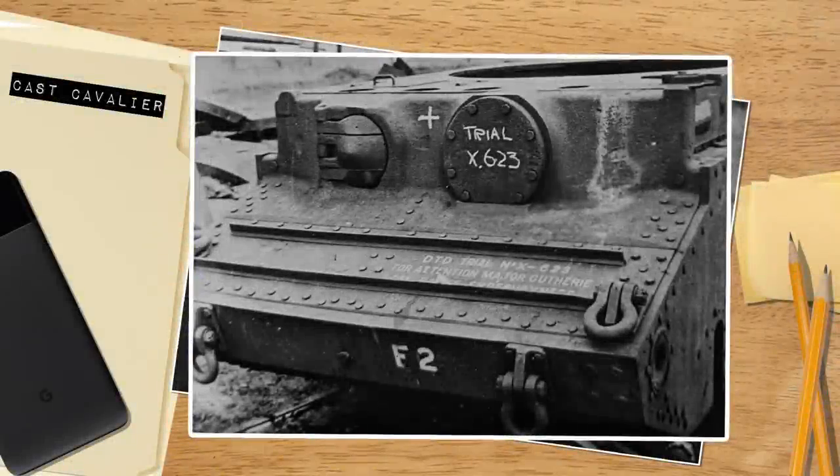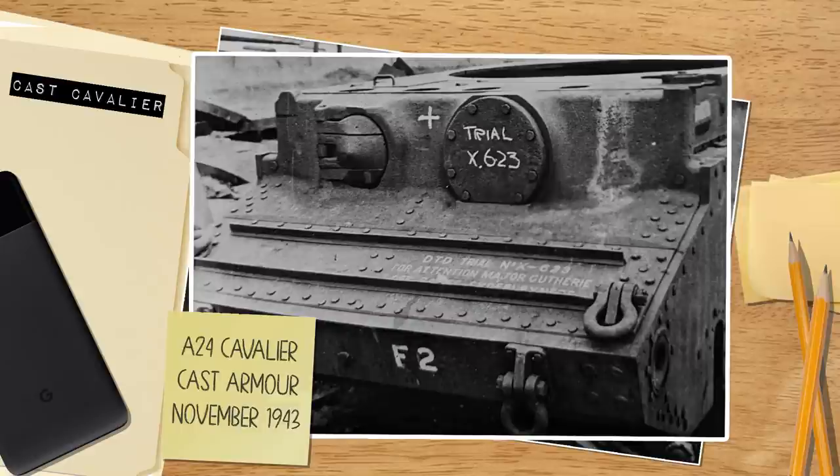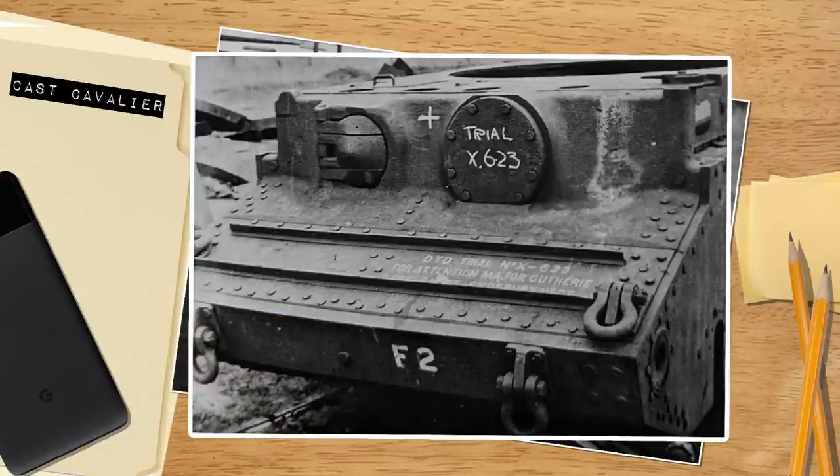Good day, chaps. Today's quick video is going to be on a very rare vehicle — the Cast Cavalier — and also part of a new series which aims to be a bit more bite-sized. These videos are due to either insufficient data available in the archives, whether lost over time or just a smaller project overall. These new videos will have a little clock symbol in the thumbnail for quick reference. So without further ado, let's have a look at our vehicle, the Cast Cavalier.